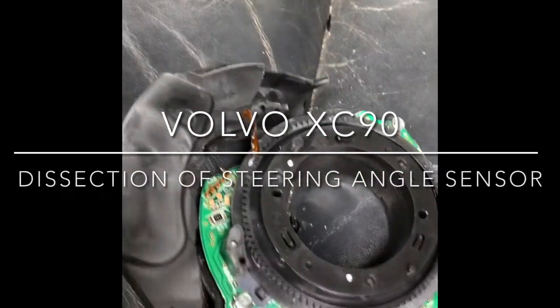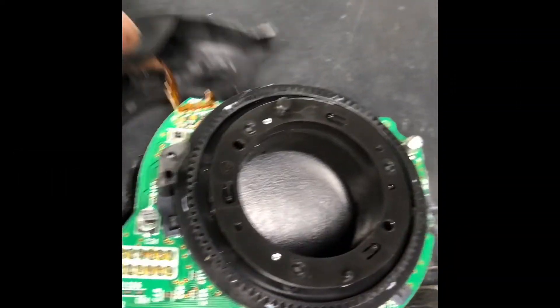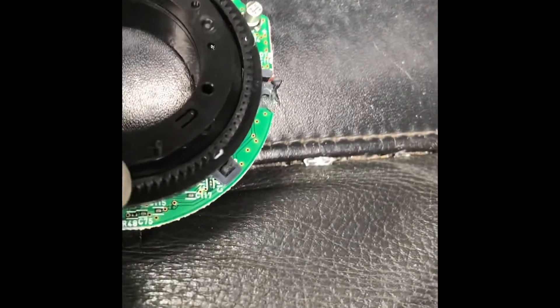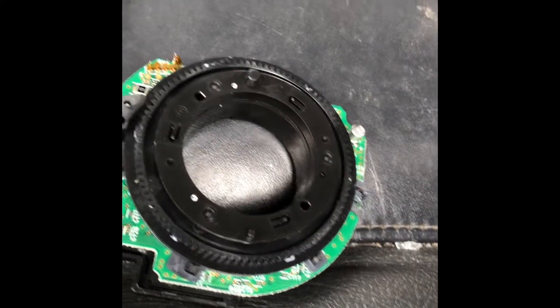This is the steering angle sensor from a Volvo XC90. I actually broke the part from the clock spring. This piece attaches to the clock spring, and it's located behind this assembly.